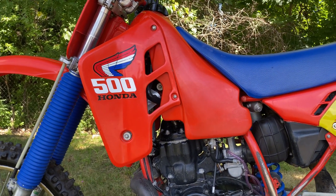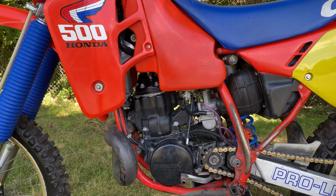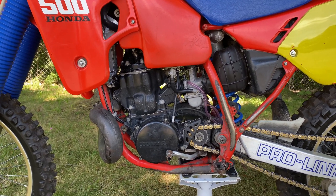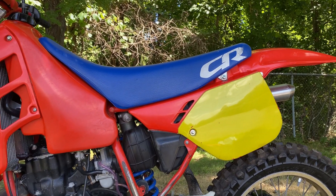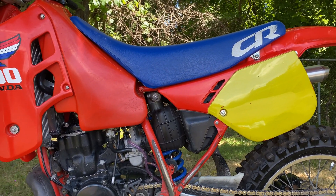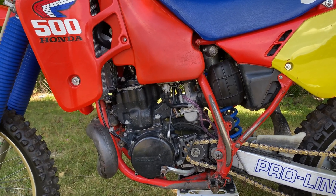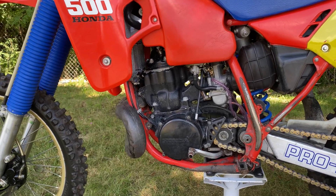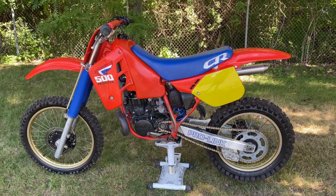A common misconception is that bigger bikes have more compression than smaller bikes. I think people arrive at this idea because it's harder to kickstart a larger bike. But the actual reason is that a larger bike has a greater volume of air inside the cylinder. Remember that PSI means pounds per square inch — a bike with more square inches of displacement will require more effort to kick than one with fewer square inches, even though the compression for both bikes is the same.